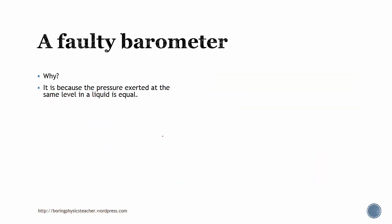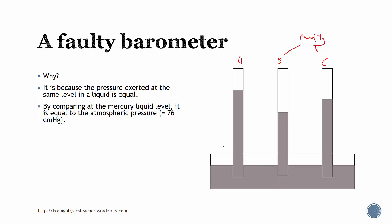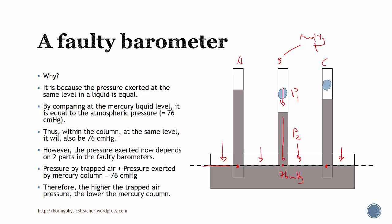This is because the pressure exerted at the same level on the liquid is equal. Comparing mercury at the liquid level equals atmospheric pressure — so at the base level, pressure all equals 76, including that inside the column. For the faulty barometer, the pressure at that level depends on two parts: the pressure exerted by the trapped gas, and the pressure exerted by the mercury column. These two pressures together are equivalent to 76 cm mercury. Therefore, if the trapped air has a higher pressure, the mercury column reading would be lower.